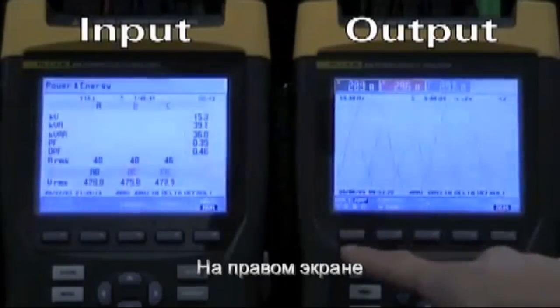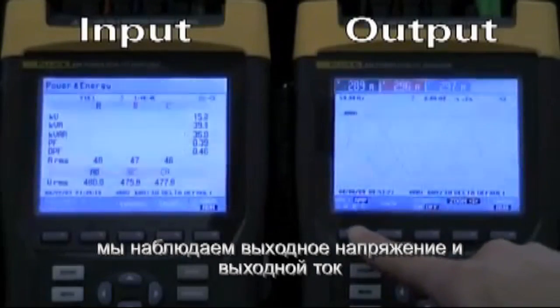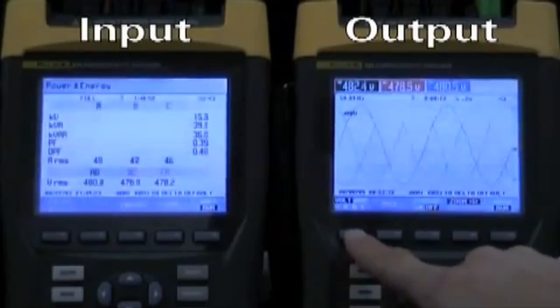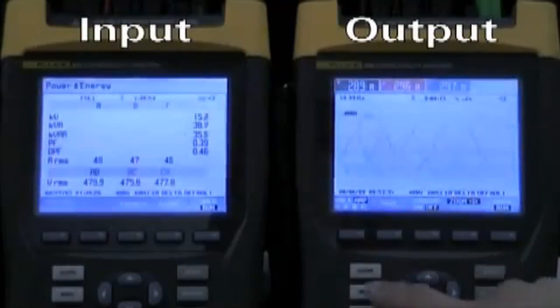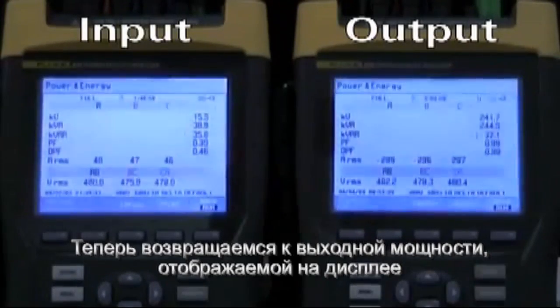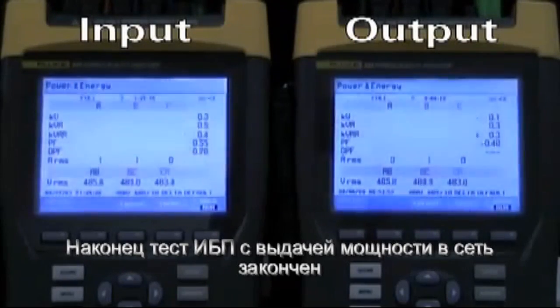Now on the right-hand side, we're displaying the output voltage and output current during the test, so you can see the UPM is actually under real load. Now we revert back to the kilowatt display, and the easy capacity test is concluded.